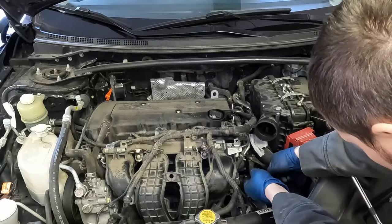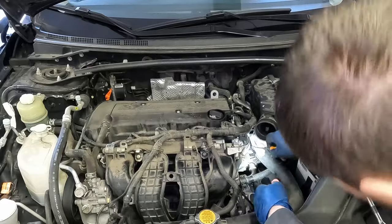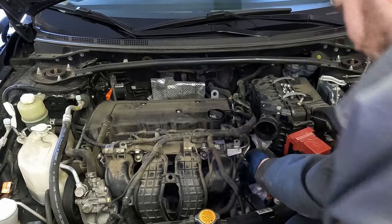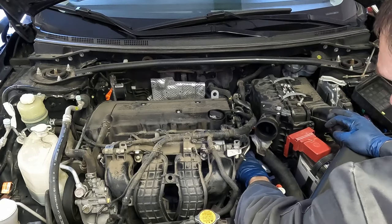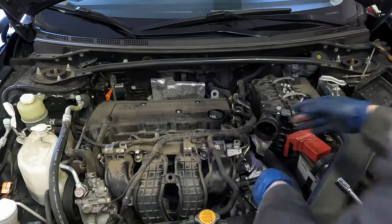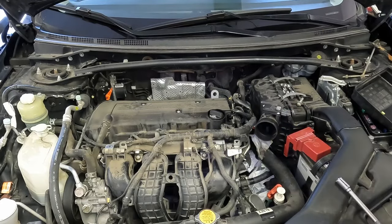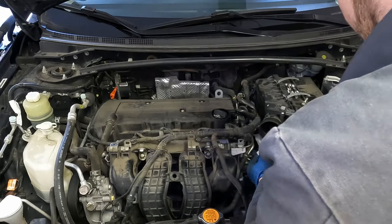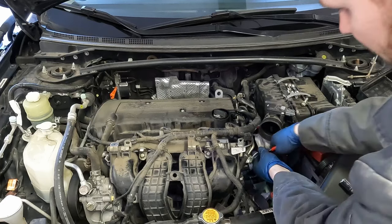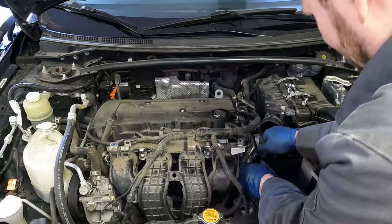We have this big fat hose right here. Use a pick to get under that hose and break it free. Hopefully this isn't a bunch of coolant — yep, there it goes. Before we get this hose all the way off, we're going to want a coolant catch pan underneath. And we have these two hoses here — this would be pretty easy to get off. Use a little pick.